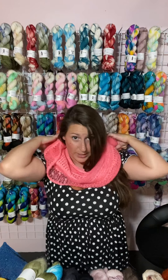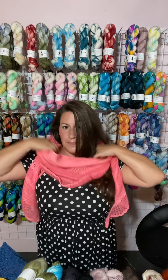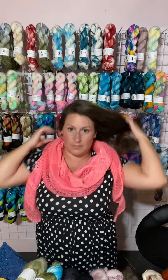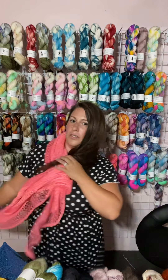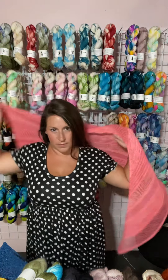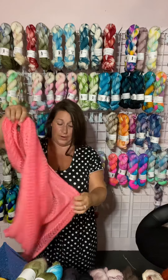So you can wear it — it's plenty long enough to wrap it around you this way and then kind of flip it out and wear it that way. You can pull down the front and wear it like a regular shawl in the front. It's just a regular crescent-shaped shawl. You can also wear it thrown over the back. And another one of my favorite ways to wear these crescent-shaped shawls is to fold them in half like a regular scarf.